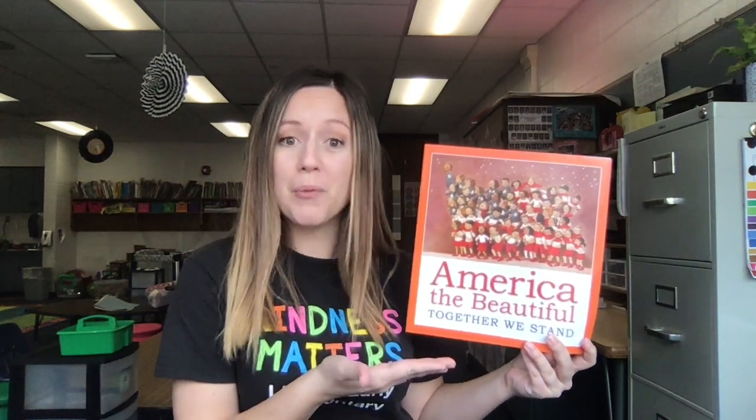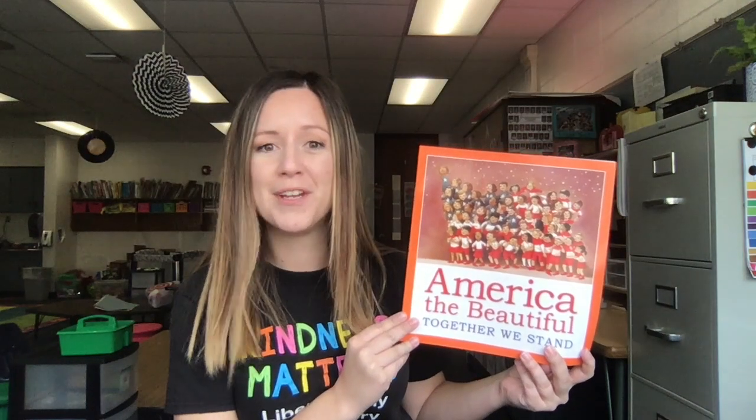The author who wrote the words is Catherine Lee Bates. Now, I've got to tell you about the illustrator. There's not one illustrator, not two. There's actually 10 different illustrators who made this book possible. As we read, you'll get to see that all the pictures look very different, and that's what makes it really special.